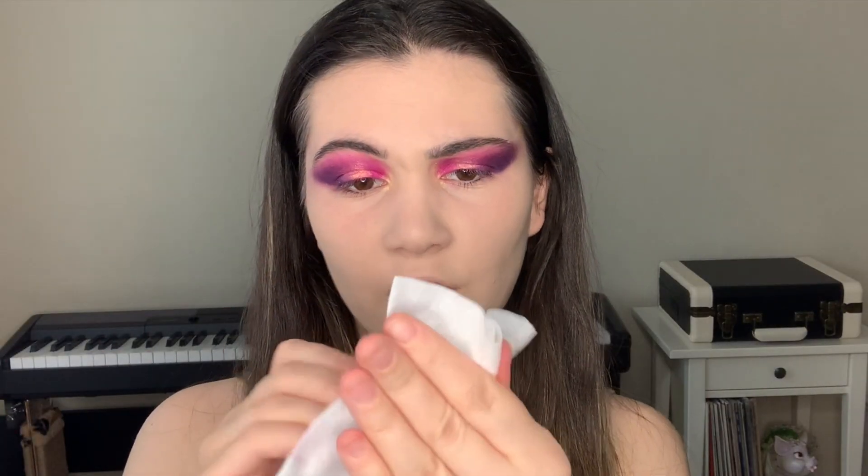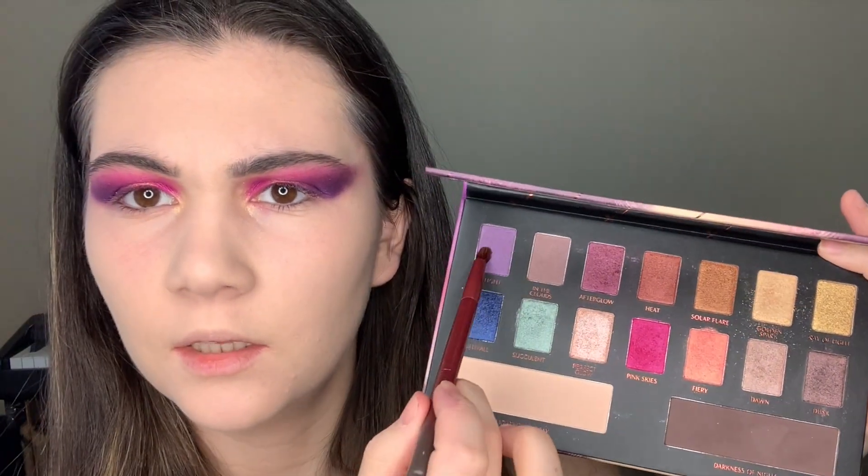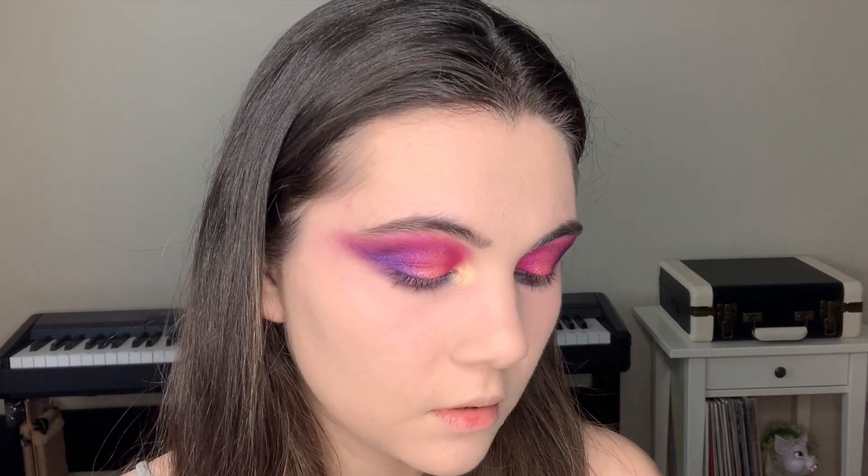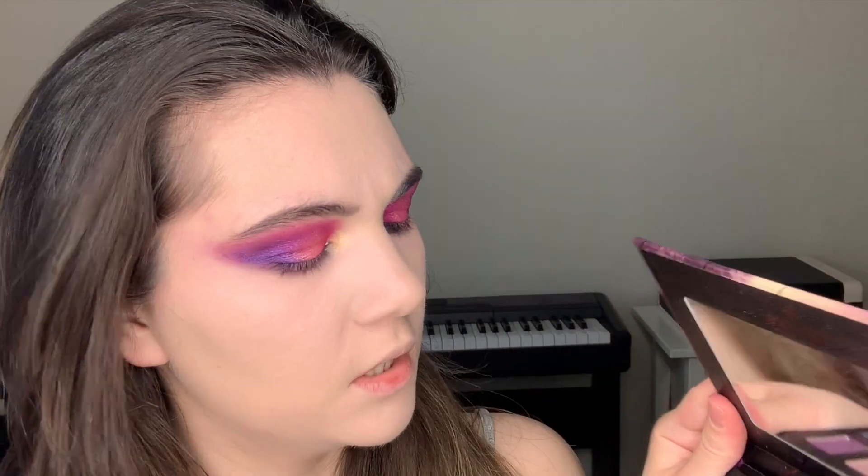And let's apply something under my eyes — also clean this little brush. Something like this shade called Twilight. I apply one more shade right here, just mixing these shadows. I'm gonna apply just a little bit of concealer. I want more of these shadows — make my brush wet.